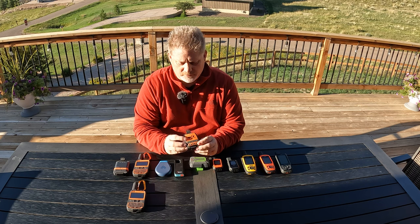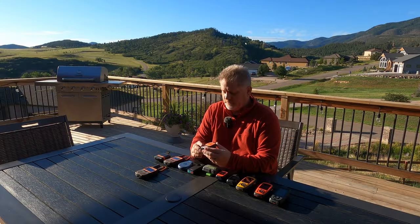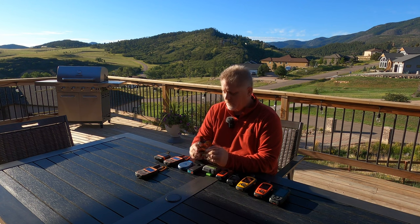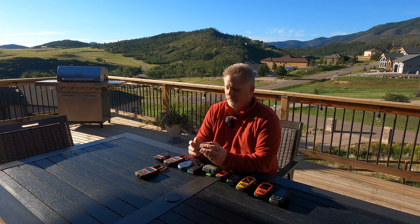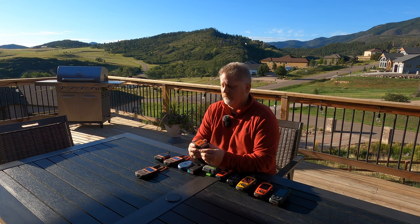I started off with the Spot Gen 3 because I had just moved to Colorado in 2019. I didn't have a lot of money but wanted to get into the market. I saw somebody at Rocky Mountain National Park who had one, and he told me — he was an older gentleman — that it really helped his wife be comfortable with him out hiking, and gave them both peace of mind knowing he could call search and rescue.